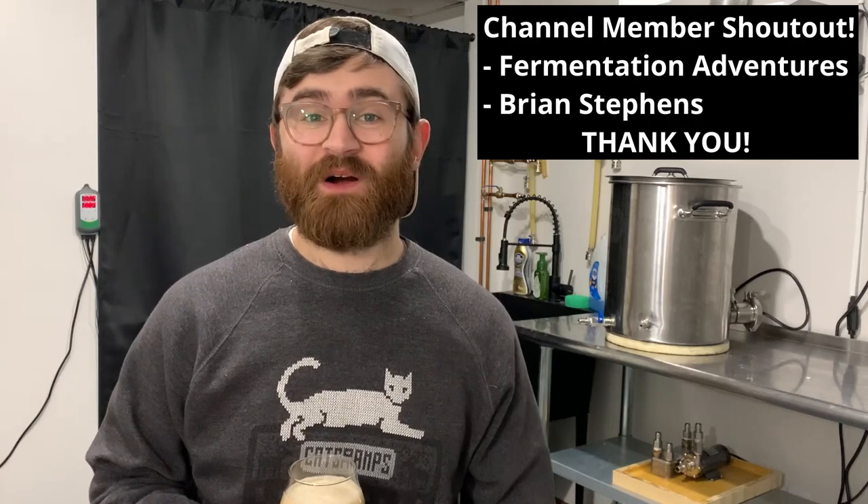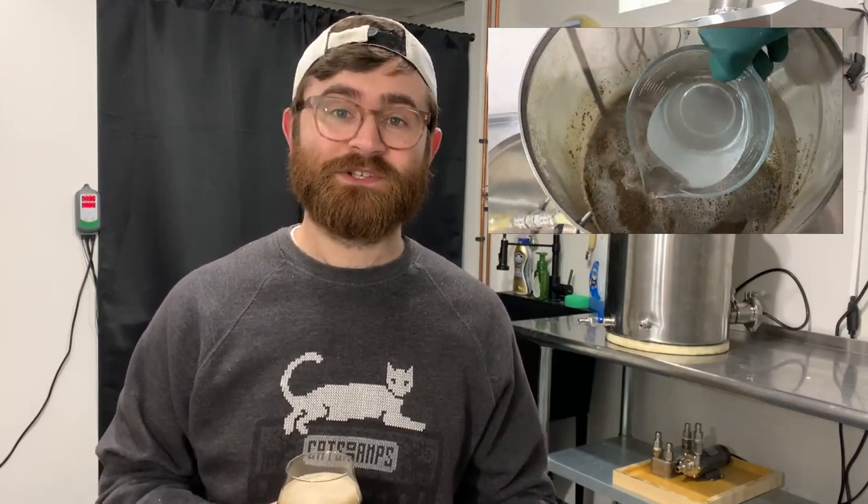Hey, what's going on guys, this is Matt. Today I want to talk about sparging. If you're unfamiliar with sparging, all that means is when you're done with your mash, you rinse the grains with hot water — usually around 170 degrees, your mash-out temperature. The idea is to rinse the residual sugars off of the grain bed and put them in your kettle. That's all sparging is.